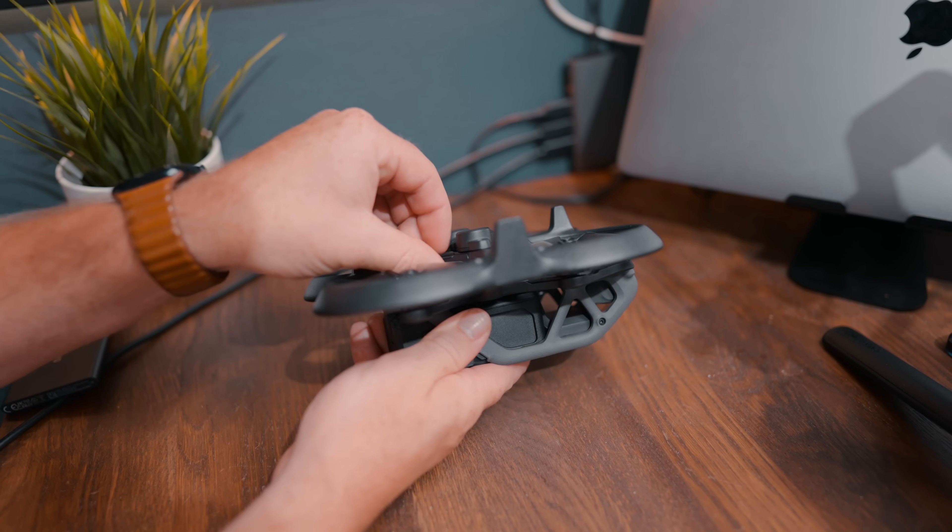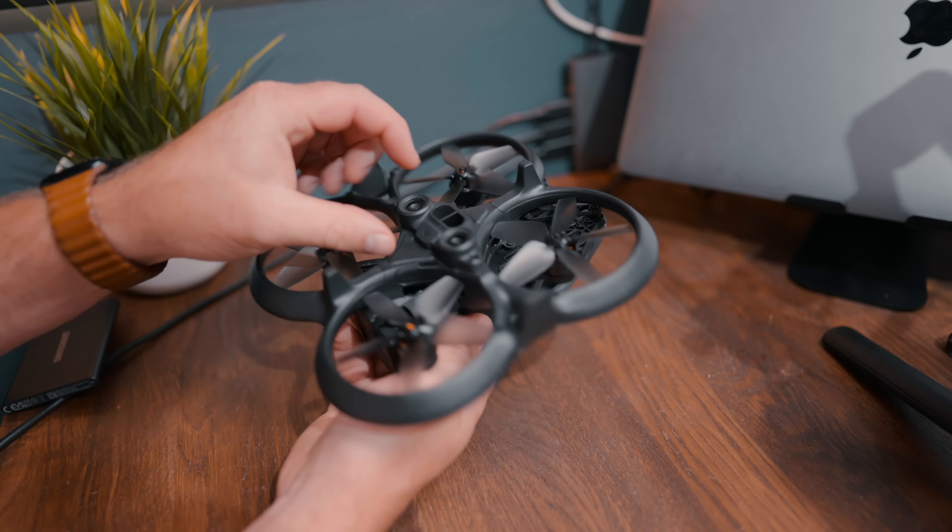Looking at the bottom of the drone, there are a lot of different places they could have placed the compartment door for the USB-C and the SD card slot — something like underneath the battery, or integrated into the sensor part making it slightly longer or wider. Anywhere else would be fine, but they went for the worst place ever.